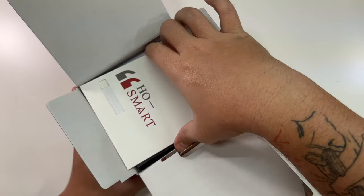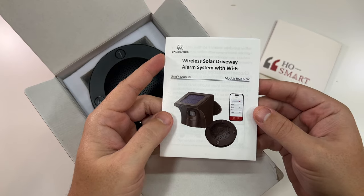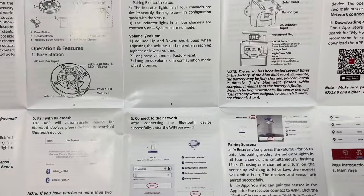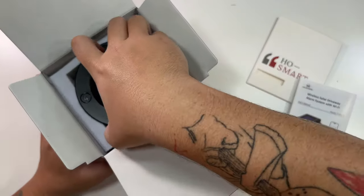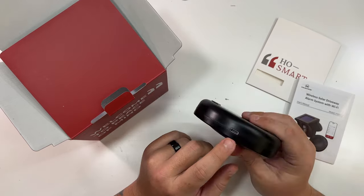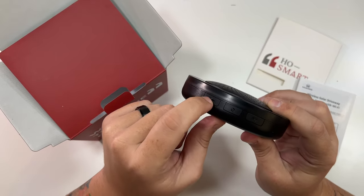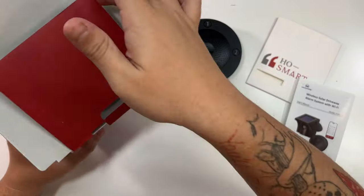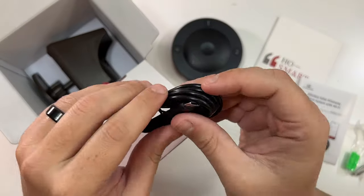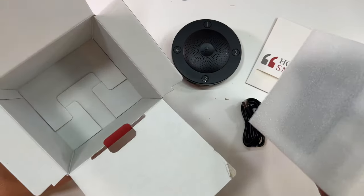Let's open it up. On top we have a nice construction booklet, and this is the Wireless Solar Driveway Alarm System with Wi-Fi, HS002W. There's a manual with very nice details that'll be helpful. We have a few pieces of the alarm — this looks like the device that would be inside your home. It can wall mount, has a USB-C port, volume up, volume down, and a power button. Also included: a set of screws to mount it and a USB-C cable to charge the device.